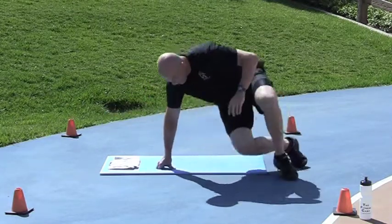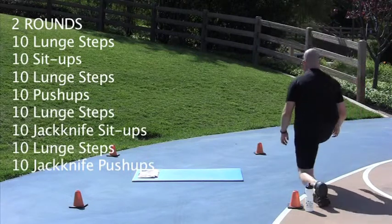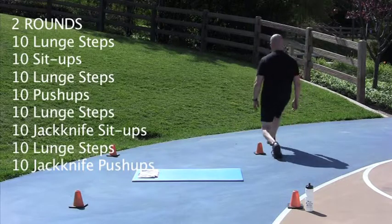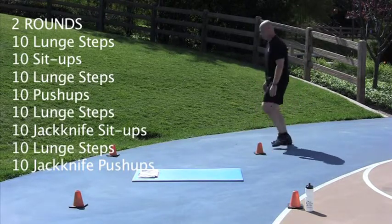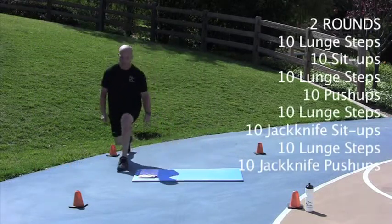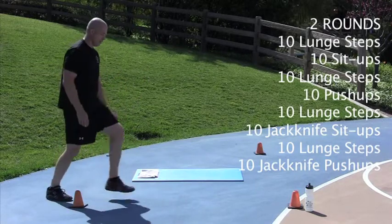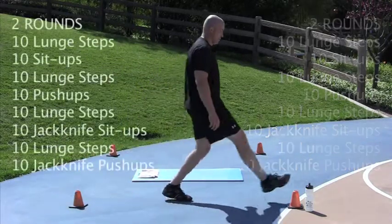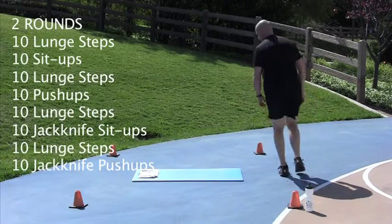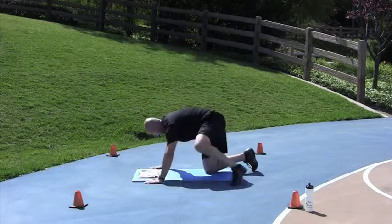10 lunge steps. Nice job, well done. Up on your feet again — 10 lunge steps, let's go. Nice job. Push-ups — 10 of them. Get to it.